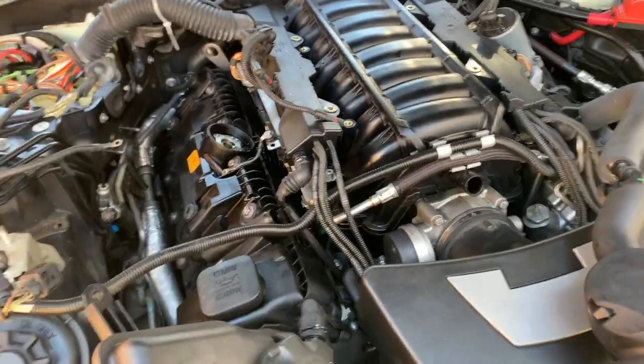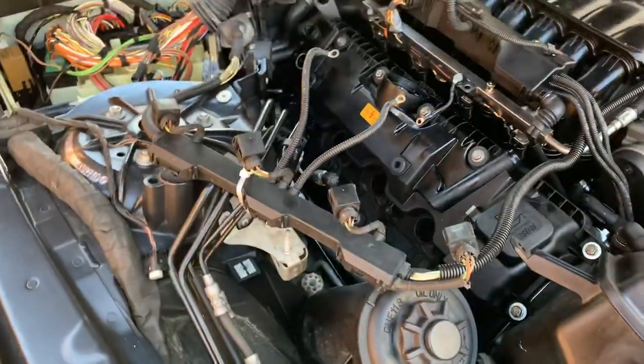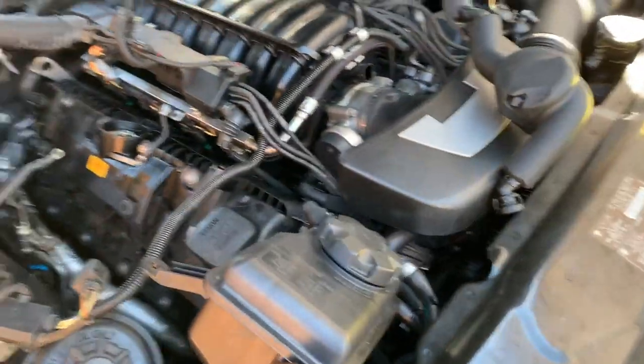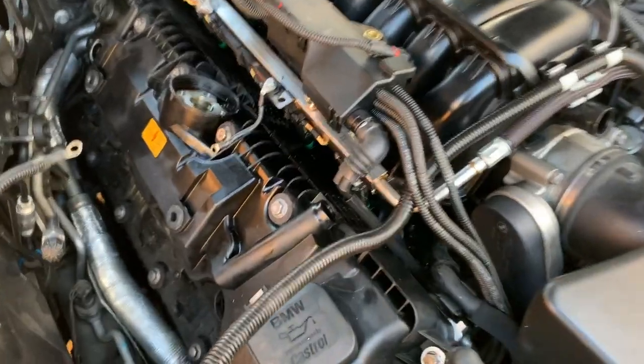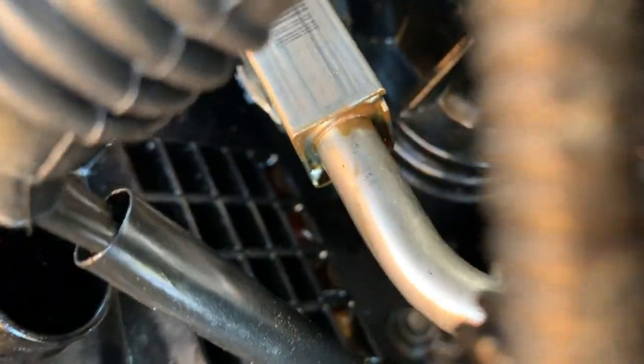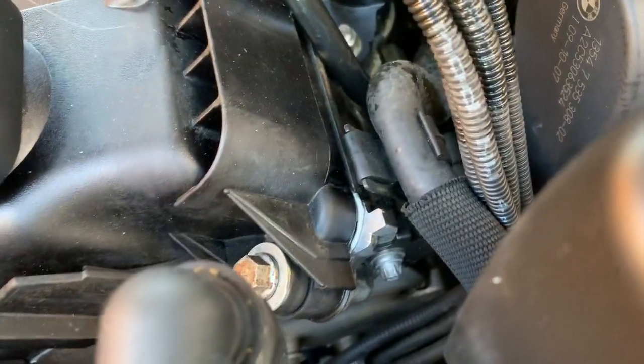It still has a slight rough idle once it warms up, and it has a really bad oil leak. We found that the valve cover gasket is leaking in this area — as you can kind of see, it's pretty damn wet. It's leaking out the valve cover gasket.